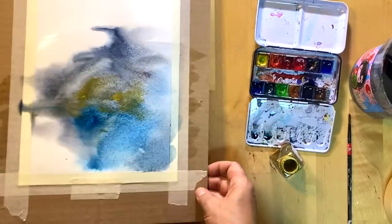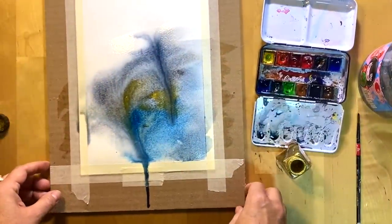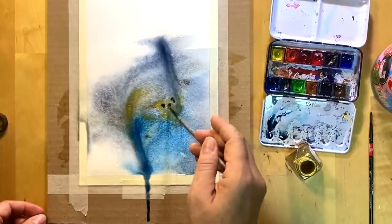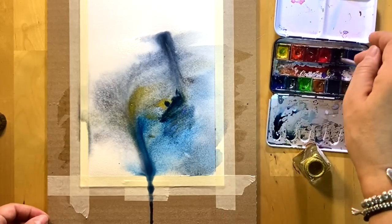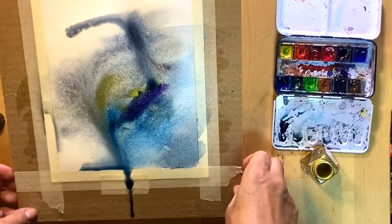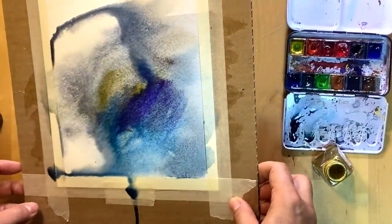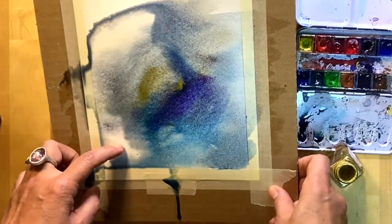Play with it and add more. If you add too much or your background is too dark, you can absorb it with toilet paper or a paper towel. The idea is just to create some interesting flowing background, and then we will draw some calligraphic ornaments — something very abstract yet still recognizable as an Arabic thing.